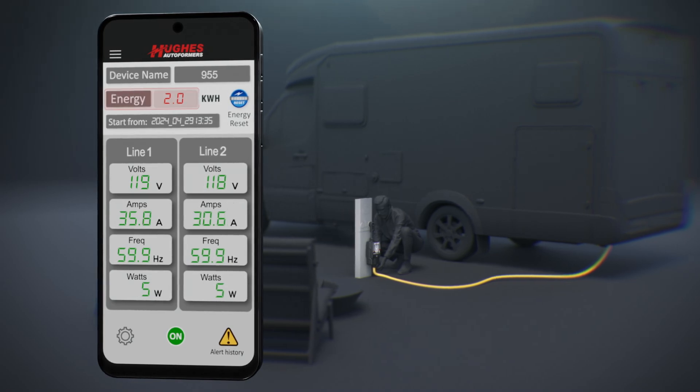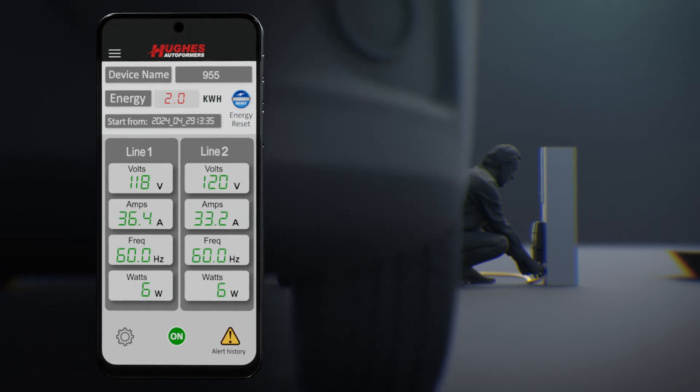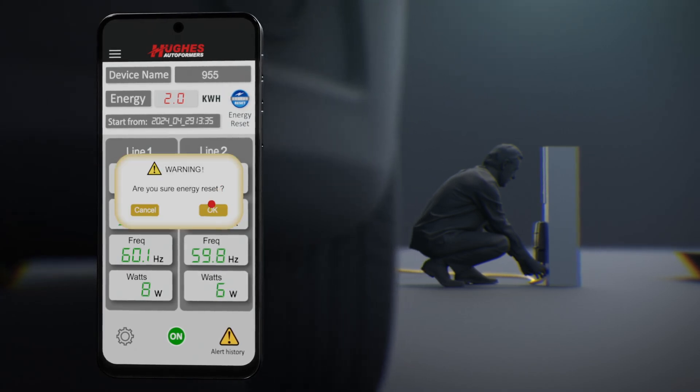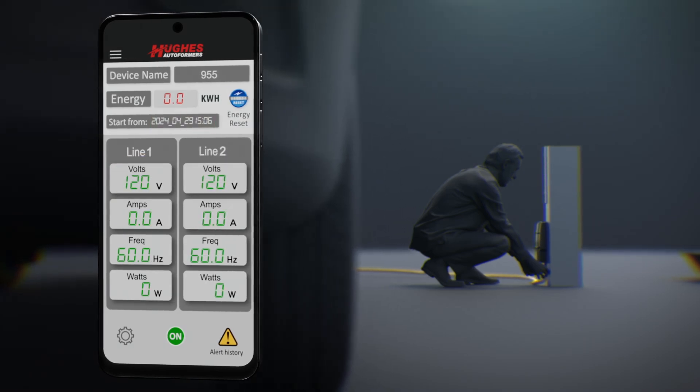Next, let's look at the energy meter. The energy meter tracks how much power you have consumed since the last reset. Want to reset your usage meter? Simply tap the energy reset button. The energy meter will go to zero, and the date and time of the reset will be recorded for reference.